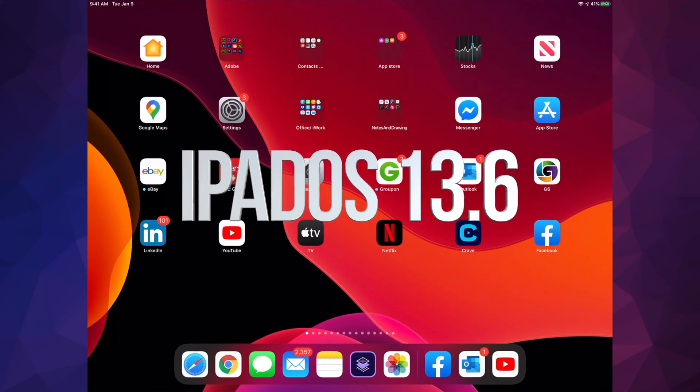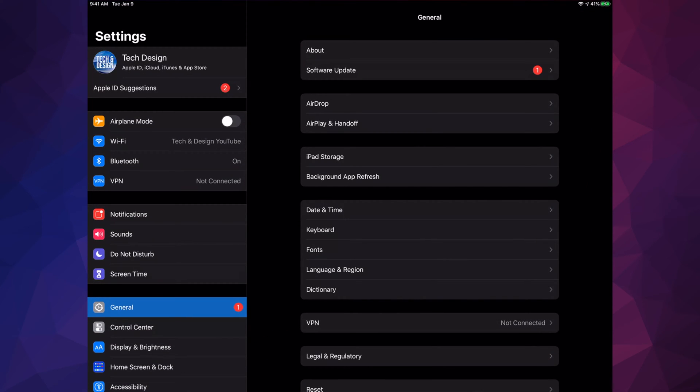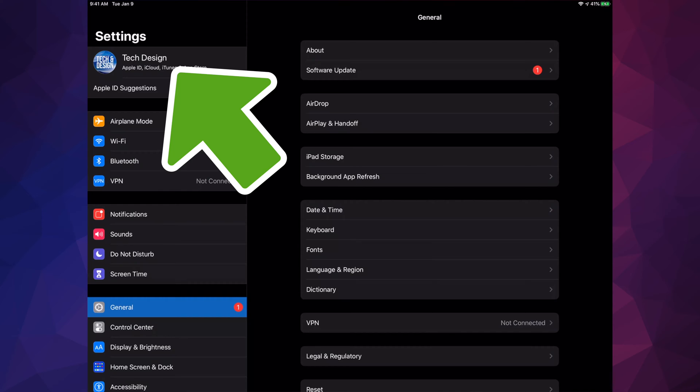Hey guys, in today's video we're going to be updating your iPad. Let's go right into your settings. Under settings, you will see your very first option on the top left-hand side — it's going to show your device's name or your name. From there, use iCloud in order to make a backup.